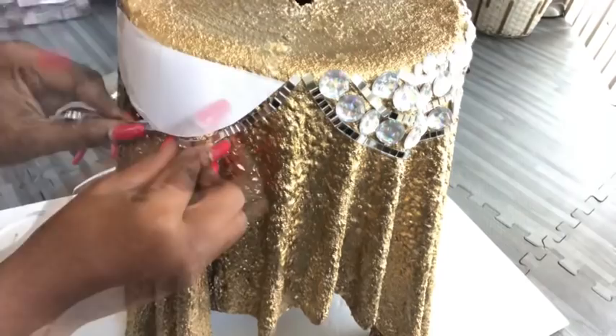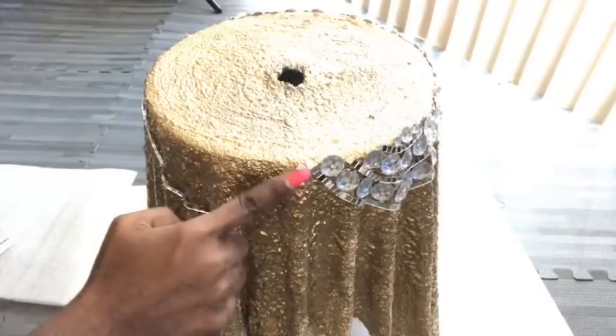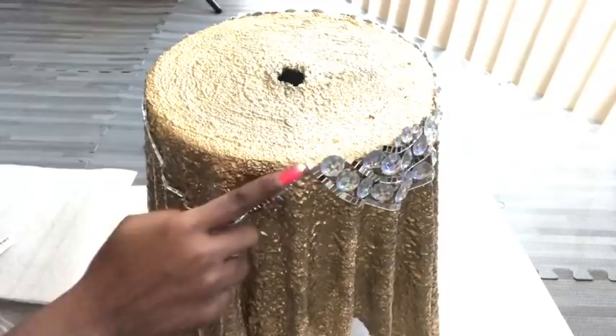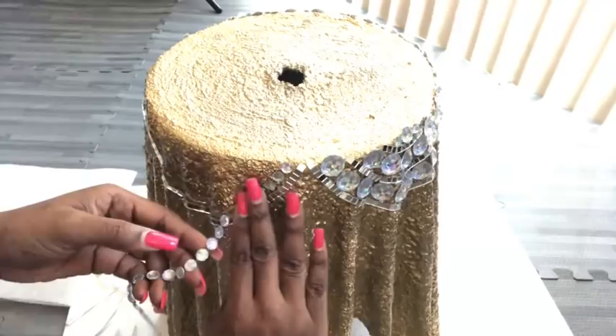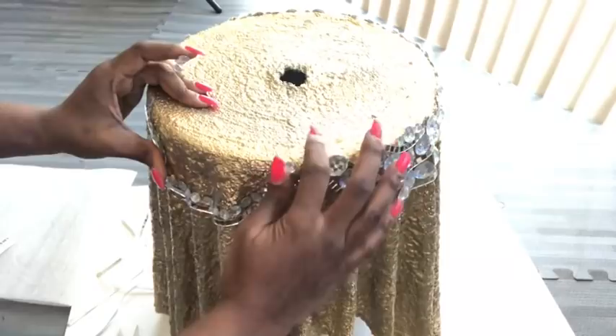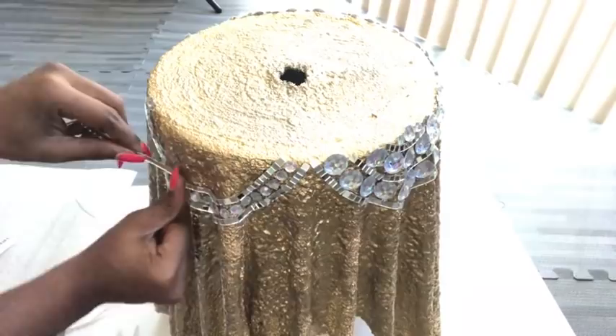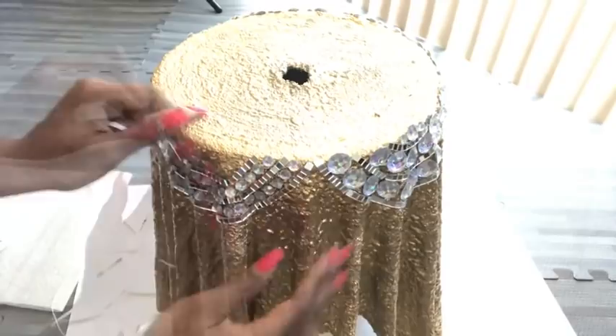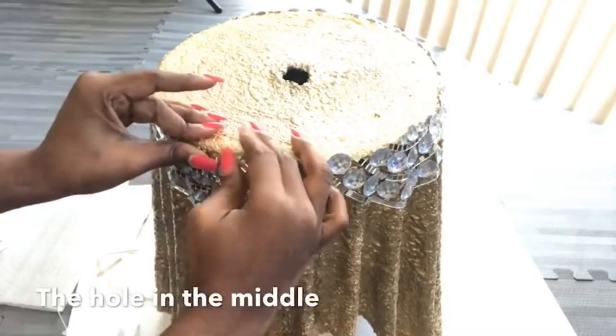Because we have the large gems on the right side, what I'll be using now are smaller gems. The hole on top of the table is there just in case it's going to be used as a flower pot.